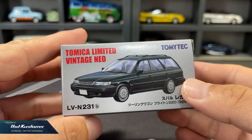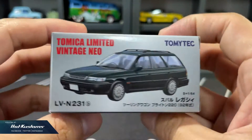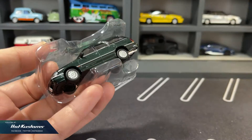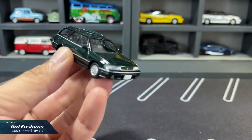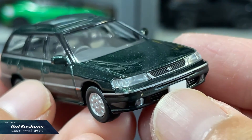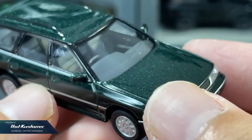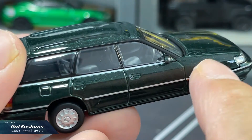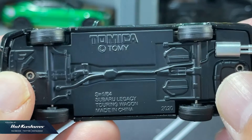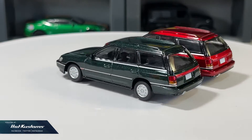Next, the Subaru Legacy Touring Wagon 220 in green. Everything is the same except for the different colour. Although the finishing is also very premium, I think red is looking much better. All the details are very consistent with the green version. The Legacy Wagon is clean-cut with plenty of details. Equally impressive rear just like the front. Metal base, and as a pair the Legacy Wagon in two different colours pairs extremely well.